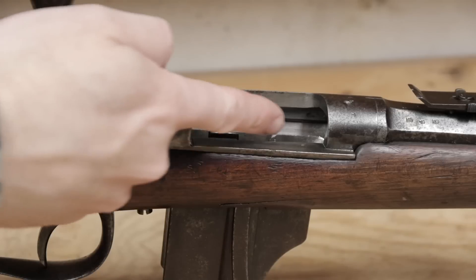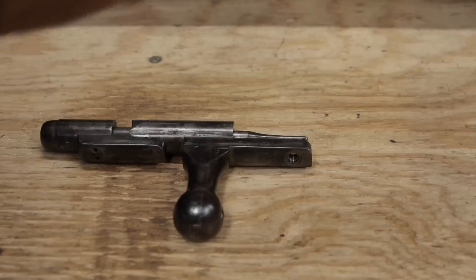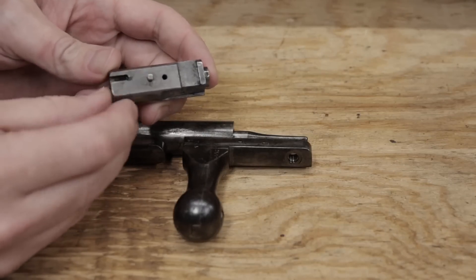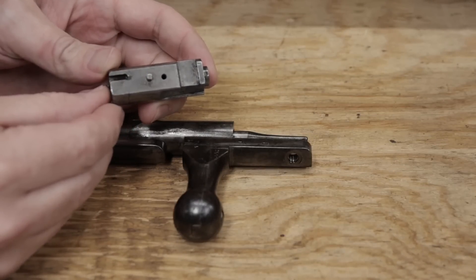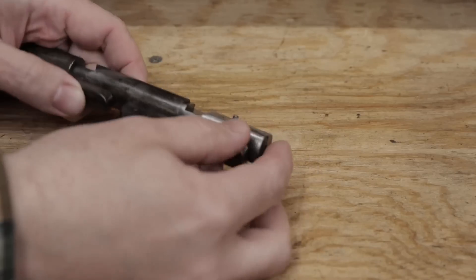The ejector is supposed to go here, sliding back and forth in this track. It fits against the side of the bolt head and is held on by a pin. But it's not actually secured by anything, which is probably why the majority of Beaumont rifles in the US have it missing.